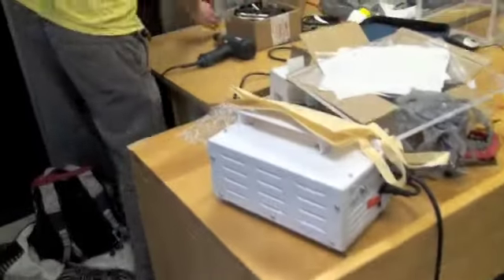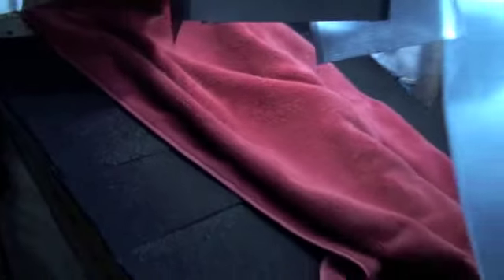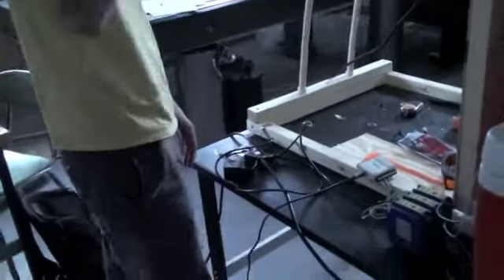Here we see Andy beginning a new test. As he is checking the power, the camera pans over to our testing apparatus where we can see the light that puts out energy equivalent to the sun for our test system. Underneath the towel is one of our glass tubes. We put it under a towel in order to protect it from getting any energy absorbed before we begin our test.